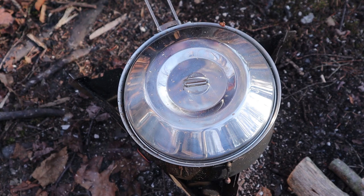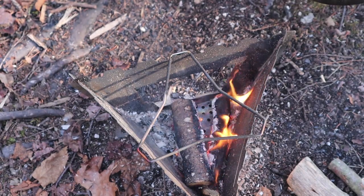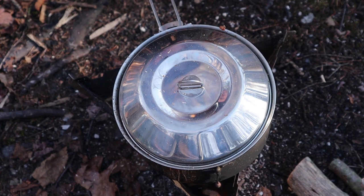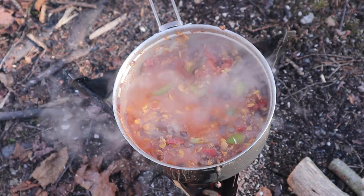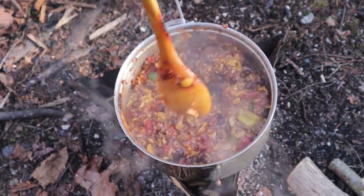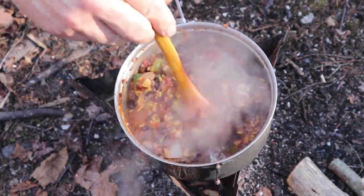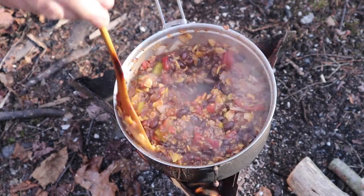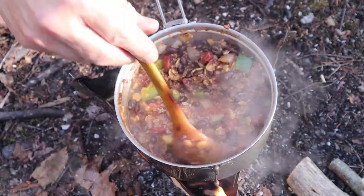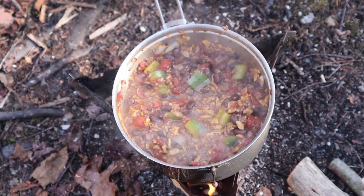I'm going to estimate it was probably 20 minutes since I put this on the fire. You can see just a low little fire going — not a lot of active flame. And how does it look inside? Oh yes — bubbling nicely, nothing stuck to the bottom. All the ingredients inside are nice and soft and well combined. If you left it a little longer the flavors would combine even better, but I think this is ready. I'm going to transfer it to a bowl for the taste test.